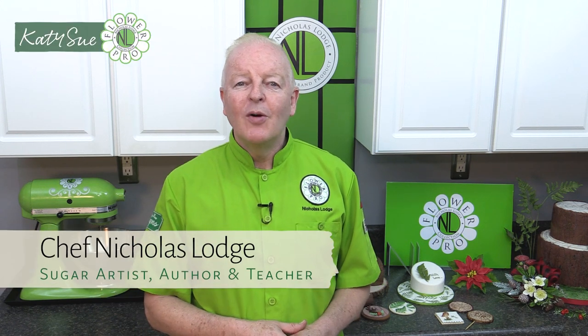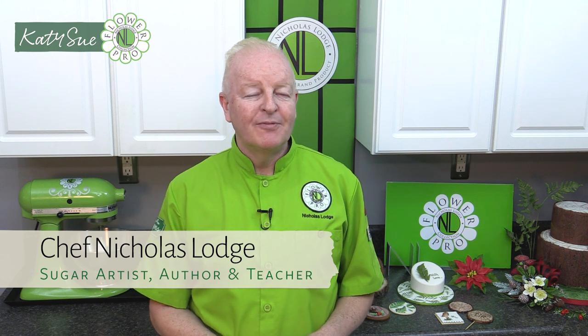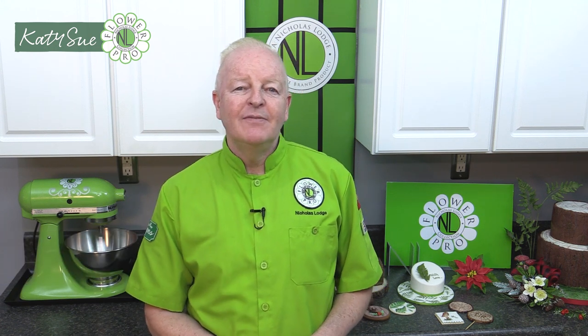Hi, I'm Chef Nicholas Lodge and welcome to this second video featuring my brand new winter foliage mold. In this second video I'm going to show you how to make conifer and also the conifer berries, and then we'll be moving on to the bay laurel, which is where bay leaves come from, and also the laurel bay berries. So let's get started.